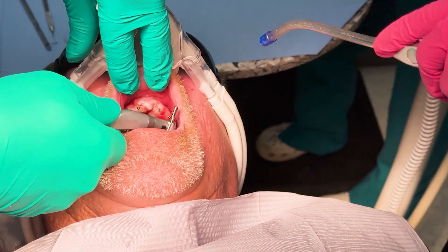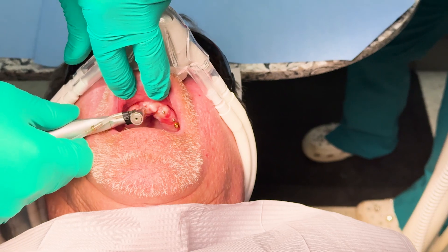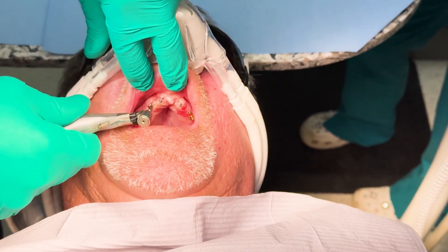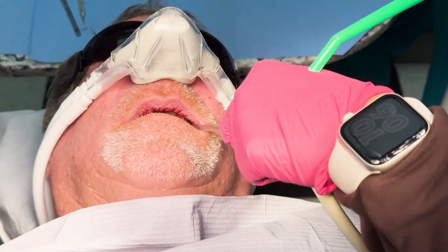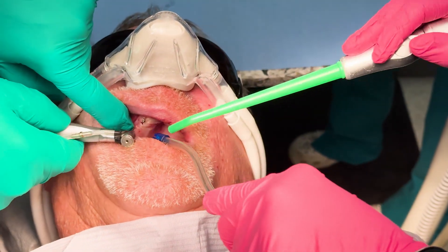We got a little beeping on that one — that was good. If you eliminate smokers from the mix, you're eliminating 50% of your patient pool. So we've got to do the implants on smokers, but they have to understand that there is a higher failure rate and they may have to redo it.